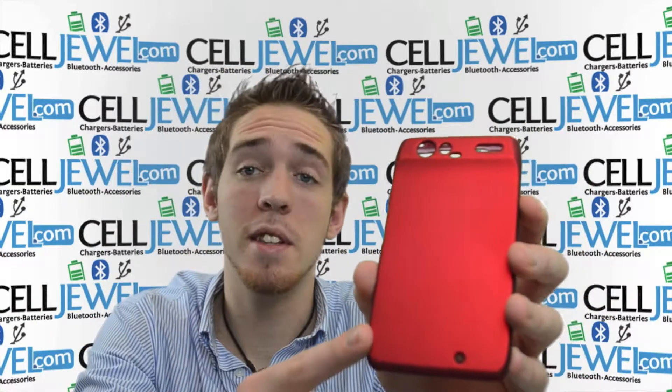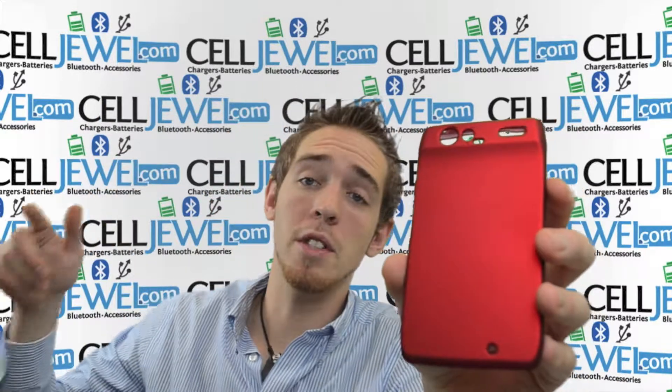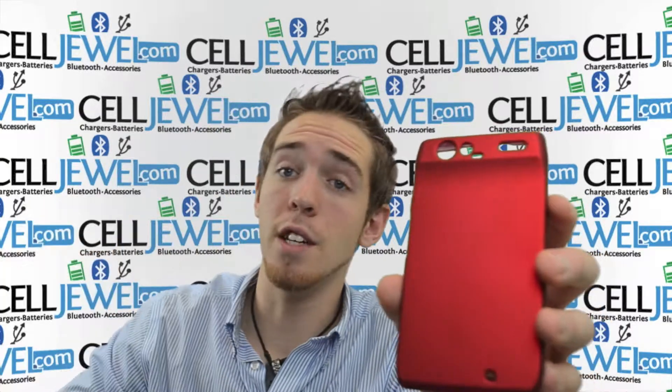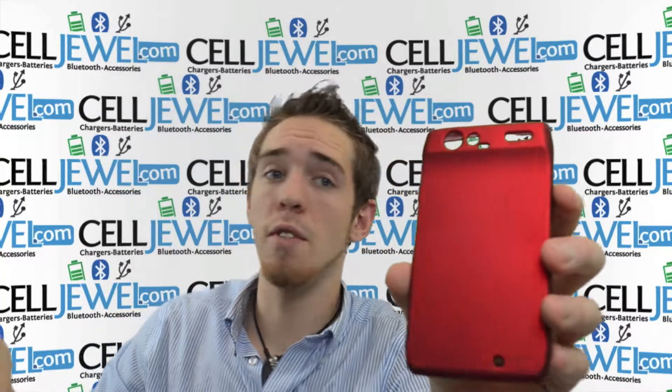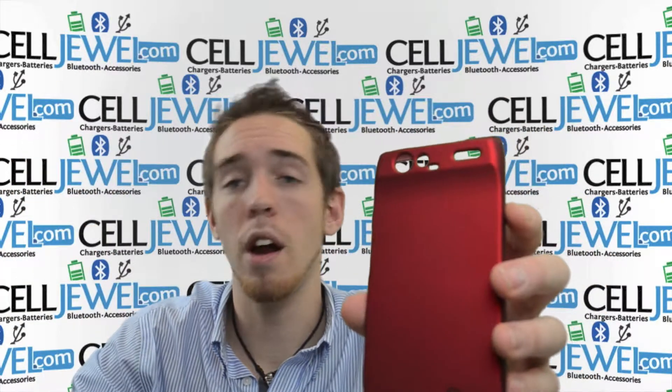If you're interested in buying one of these, you can go to the Selldwell website. If you're on the YouTube page, go to the links in the description below — it'll take you right to the page so you can purchase this. It's an awesome price, so you should definitely check that out. If you're on the Selldwell page, this video is just to inform you about a couple of things on this actual product.